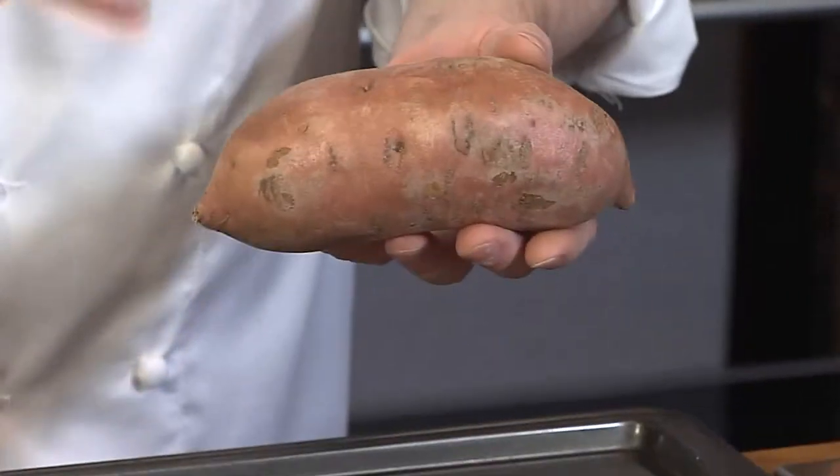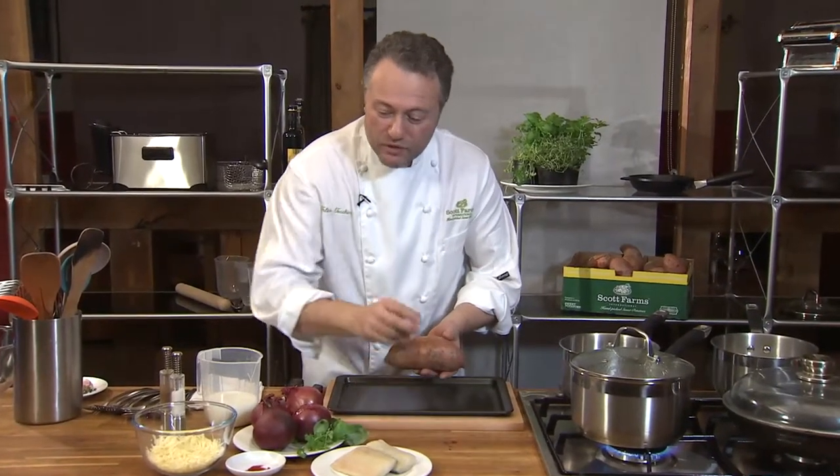Hello, I'm Felice Tocchini from Fusion Brasserie in Worcester, and today I'm going to show you how to make a little dish with sweet potato, smoked haddock, and we're going to fill everything into an onion.